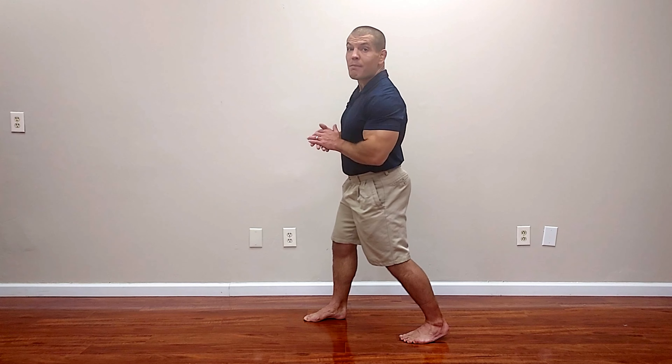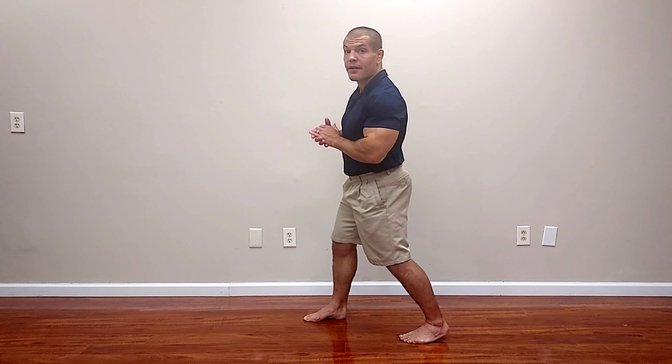Now you may notice this looks remarkably similar to a calf stretch. Oftentimes when I show patients a hip flexor stretch, they'll say they don't feel it in the hip but feel it in the calf instead. The reason is if your calves limit you from moving forward before the stiffness in your hip flexors does, you'll feel the stretch in your calf. So if your calves are stiffer but you want to stretch your hip flexor, just lift your heel up. With a calf stretch you want your heel down on the floor, but with the hip flexor stretch that's not important — just push your hips forward and allow the heel to rise up as needed.